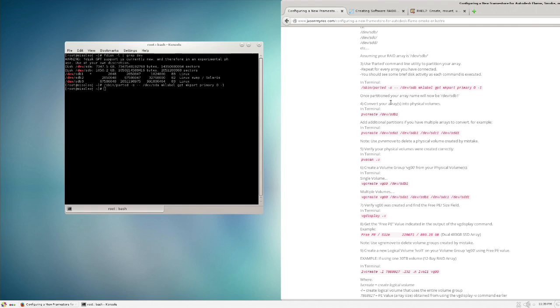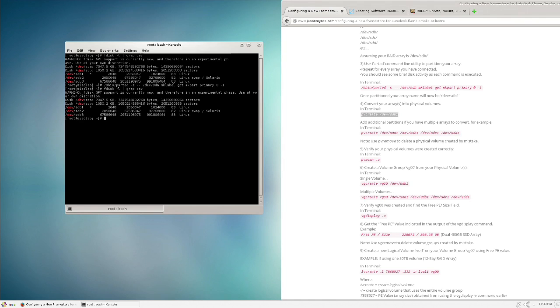Next step: convert the partition into a physical volume using pvcreate. Copy and paste the command, change the name from sdb1 to sda1 to match our drive. Press Enter and we see: 'Physical volume /dev/sda1 successfully created.' We can then run pvdisplay to verify it — it matches our terabytes at 6.68TB and the name we set.